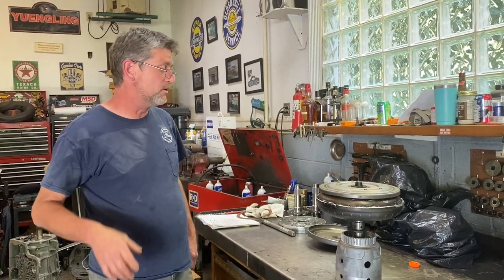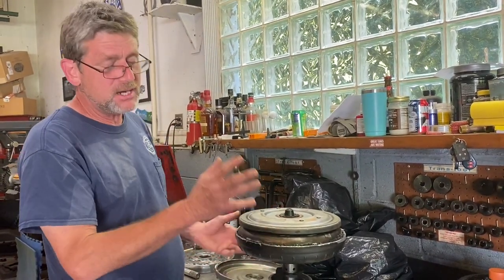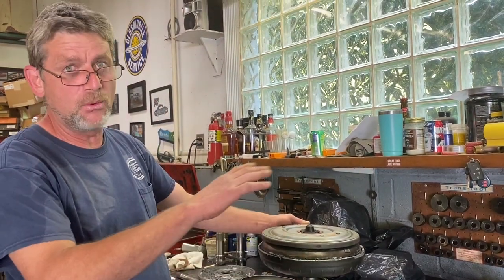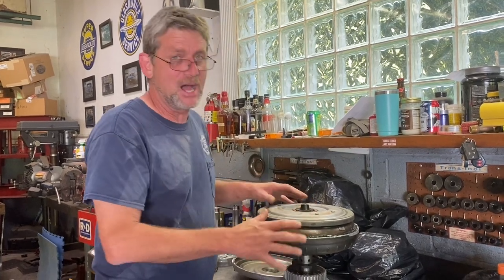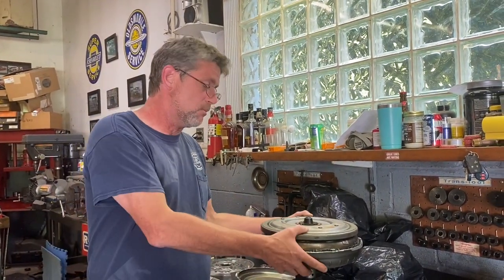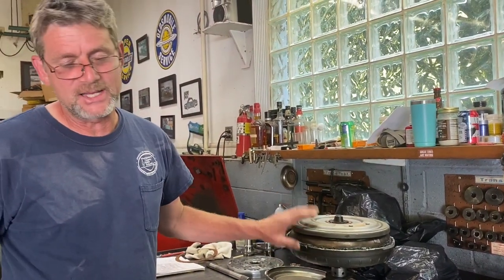A cool thing to think about: when the torque converter clutch is locked up, those components aren't churning and burning fluid anymore — they're one piece. So when it's in lockup, the torque converter is making zero additional heat. It's very important to have the TCC system working properly. The more time the trans spends in lockup, the less fluid degradation you get — so depending on your driving habits, you might be able to go 40–50,000 miles between services instead of less.